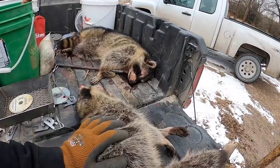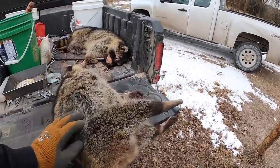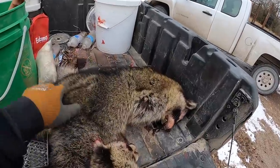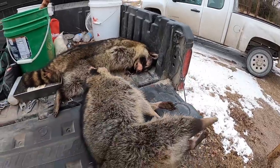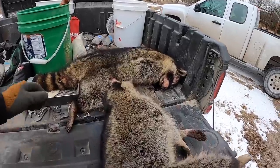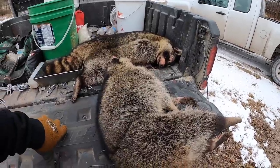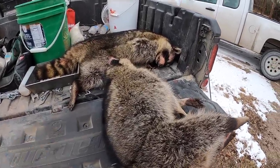I'll get them back home and I'll show you how I skin them. Pretty good sized raccoons — this one here is really good size, it's a big one. I'll get them in the truck and then we're gonna head north. Next thing you're gonna see is me in the shed — we'll get them skinned and I'll show you how I do it. All right, let's move on.